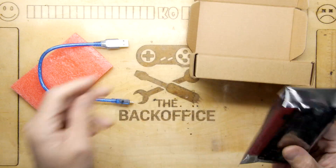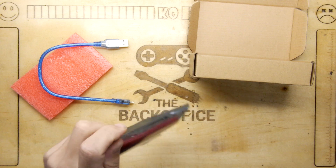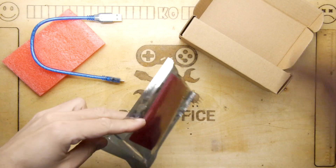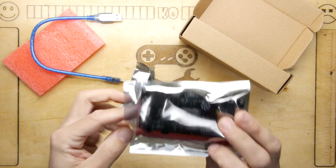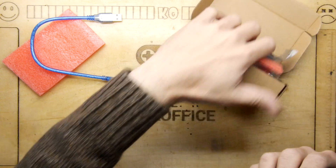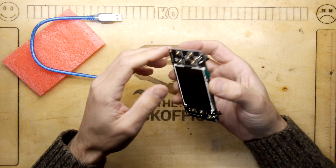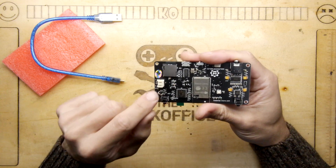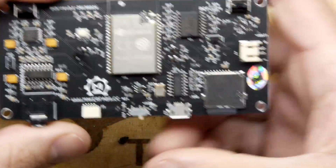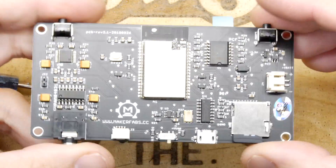This is indeed the Maker Fabs version and it came in a nice sealed box from Amazon — sealed for your protection. I can already see it's got an SD card in it. Now somewhere around the back office I have a suitable lithium cell, but if you have one you can attach it — it does have lithium battery charging circuitry on it. And there's your ESP32 WROVER chip, very similar to what you had in the Odroid Go.